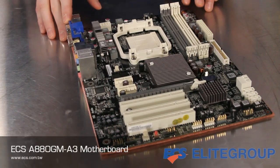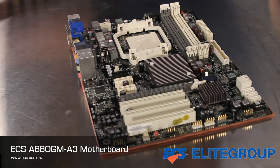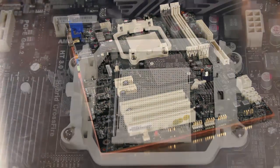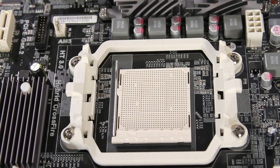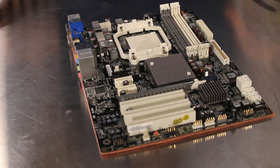The A880GM A3 motherboard from ECS comes in an appealing gray-white color combination on a full-size ATX form factor. The AM3 AMD processor socket supports a wide range of CPUs including the six core Phenom 2 parts and those with high 125 watt power consumption.